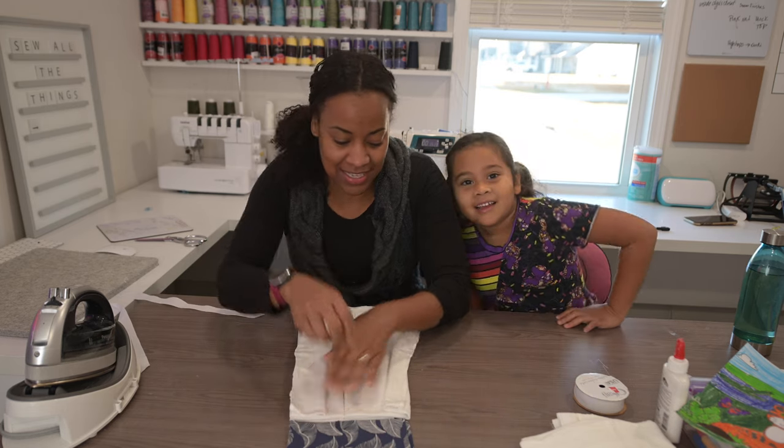Do that to both towels. Make sure your decorative side faces up and your middle seam faces down, then tuck the towel inside the scarf opening. You don't need a lot of it in there — just enough to sew a quarter inch from the edge to hold the towel in place. Then fold and pin the second towel and sew a straight stitch across both ends.